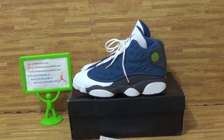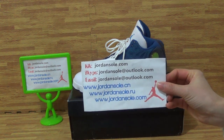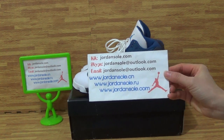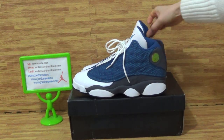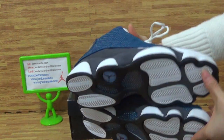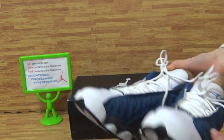Hello, this is from jordansolo.com, also jordansolo.au and jordansolo.cn. You can choose one of the website links to come to my website jordansolo. This is another pair of shoes — new arrival shoes. I will show you the details about authentic Jordan 13 Flint.